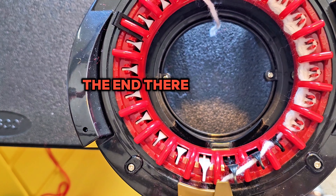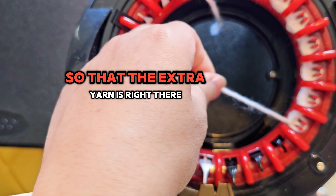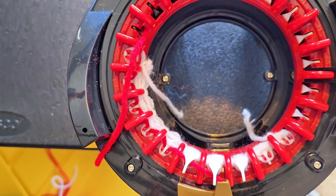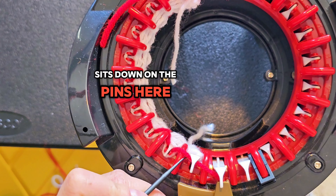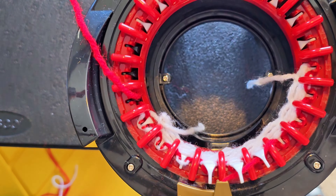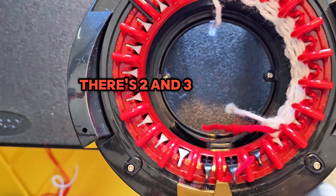Once you get to five, cut your yarn — you don't need it to be long. I like to cut it right at the end there. Open up your yarn feeder and take it out — you don't want it threaded along the black pin. You're going to need pin two so that the extra yarn is right there. Then grab your red yarn and go back the other way. There's one — just make sure this white yarn sits down on the pins. Back the other way for two.